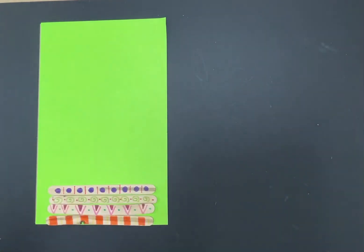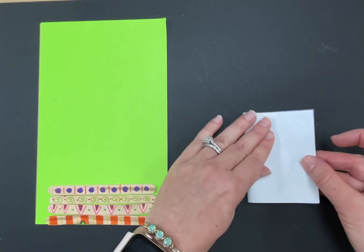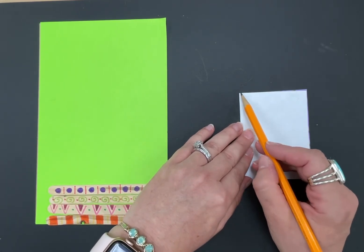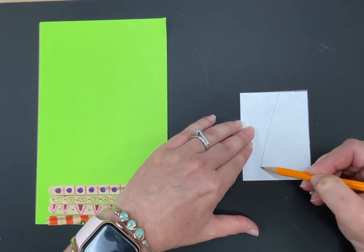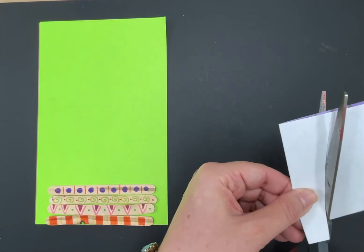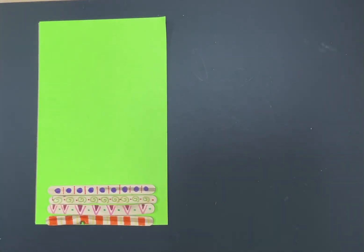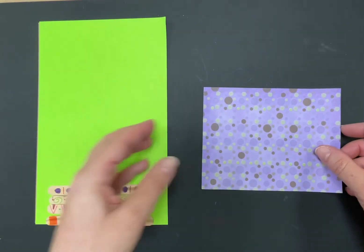Let me show you another option. Fold your paper over again. This time I'm going to make a diagonal line that slants down — a slightly different style. Cut along the line and open it up — see, another simple vase shape. I'll do one more option, similar to the example in Carrie Ambrosino's artwork — a fancier one this time.